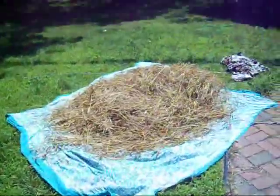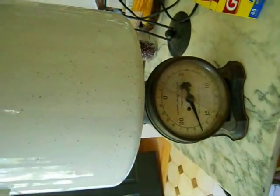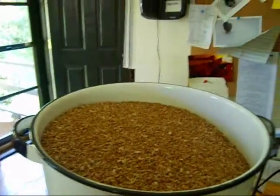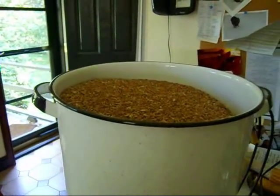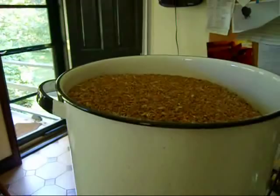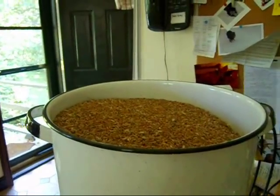We're not exactly sure what we'll get this year because we had a bigger weed problem. Today we got 17 and a half pounds. This was winter wheat — it was planted in mid-October last year and we harvested it on the 4th of July this year. We live in Connecticut, and even though we had a horrible weed problem, we have enough wheat now for about 15 loaves of bread.